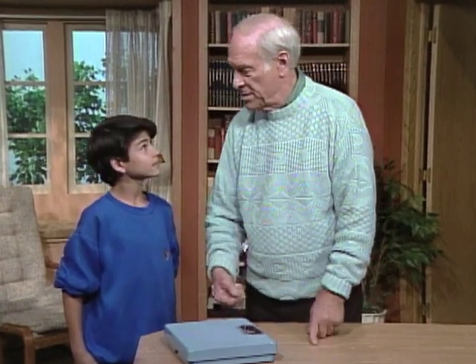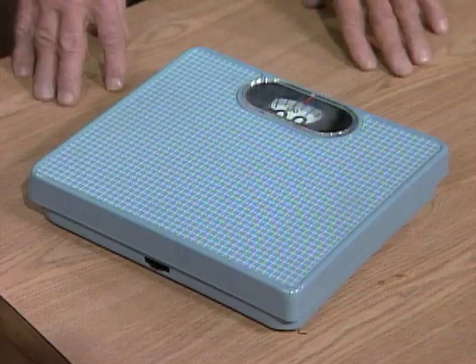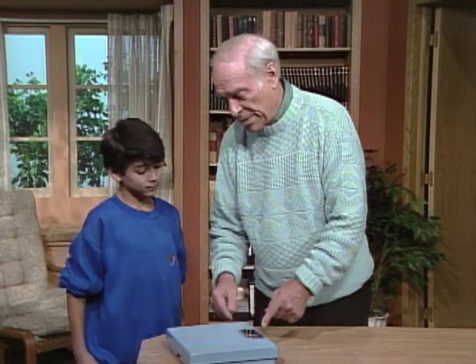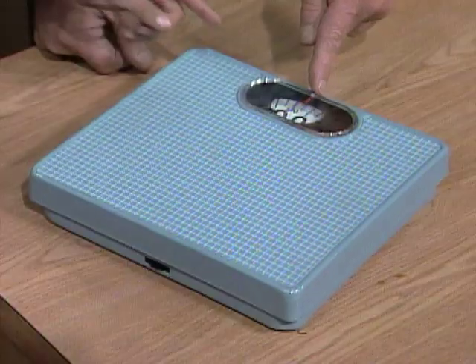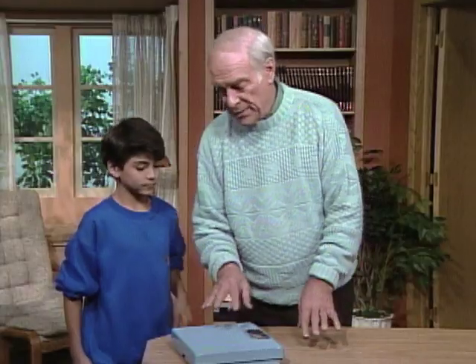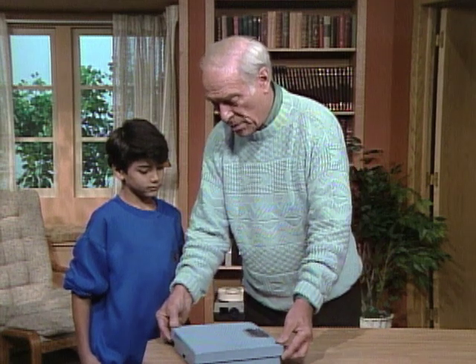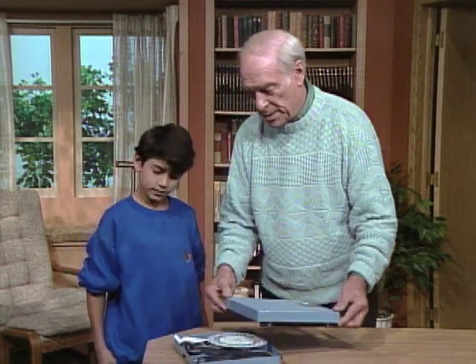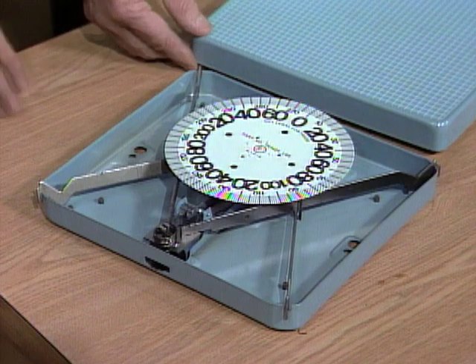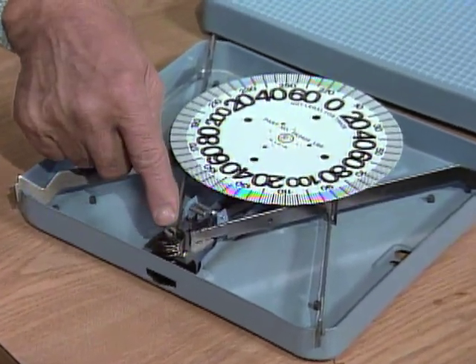I assume you've stepped on a scale like this to find out how much you weigh. How much do you weigh? 63. Okay, what happens when you step on the scale? The zero moves to a different number — it moves down. I've got this all set so that we can take it apart to see what goes on inside the bathroom scale. I think you might be surprised. Well, I thought there was like a big spring or something. As a matter of fact, it's quite a small spring.